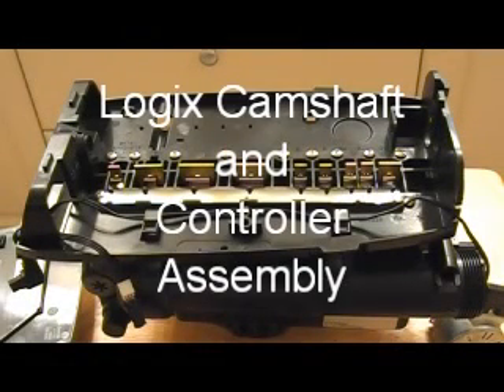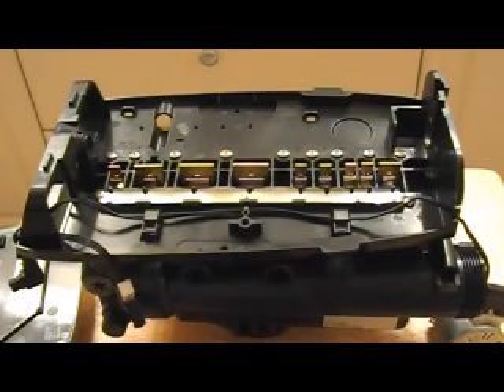To convert a Performa 268 valve to use the new electronic controllers, you must remove the top plate of your old valve, which held your 440 timer or 460i timer.